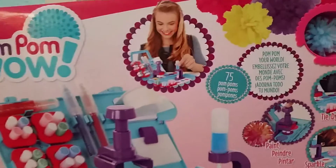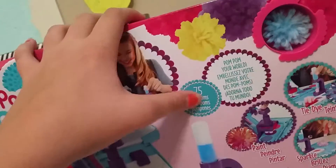I've been wanting to play with Pom-Pom Wow for like ever. And this is actually the Pom-Pom Wow travel kit, and it actually comes with 75 pom-poms. It comes with almost everything and we're going to open it. I really want to open it and see how it works.